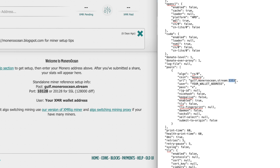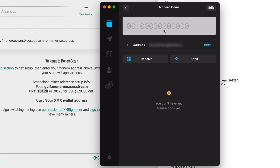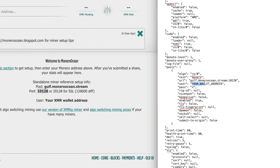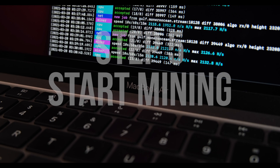Next to user, you'll need to put your wallet address — this is where the Monero coins that you mine will be sent. So go to the MyMonero app and click on your wallet. Next to where it says Address, click Copy, which will copy your wallet address to the clipboard. You can then paste that into the text file with Command+V to replace what's there. Now just save the text file and you're ready to start mining.